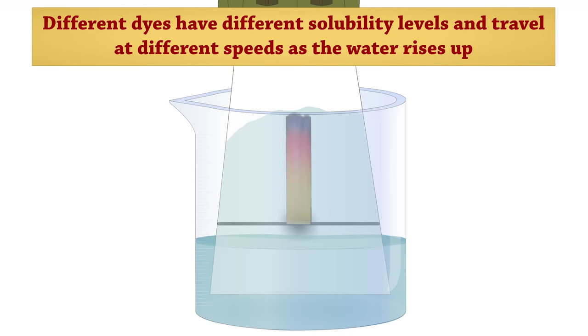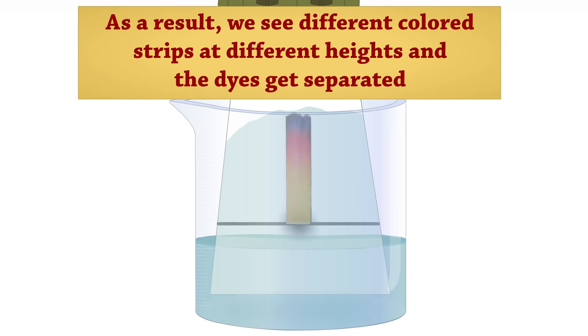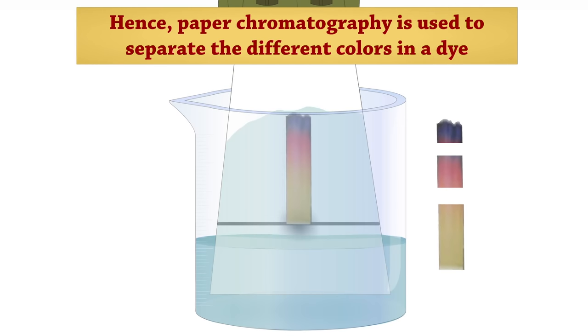Different dyes have different solubility levels and travel at different speeds as the water rises up. As a result, we see different colored strips at different heights and the dyes get separated. Hence, paper chromatography is used to separate the different colors in a dye.